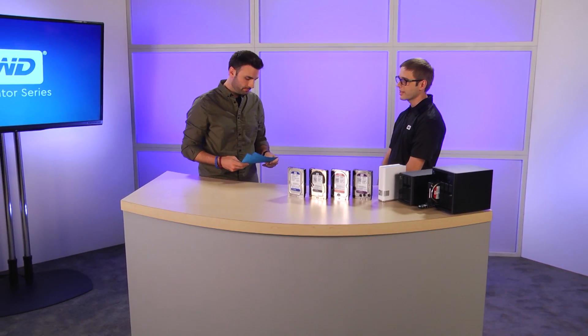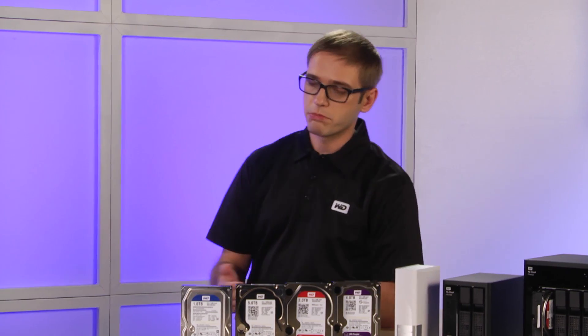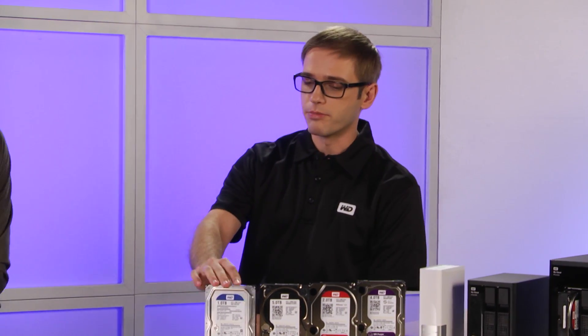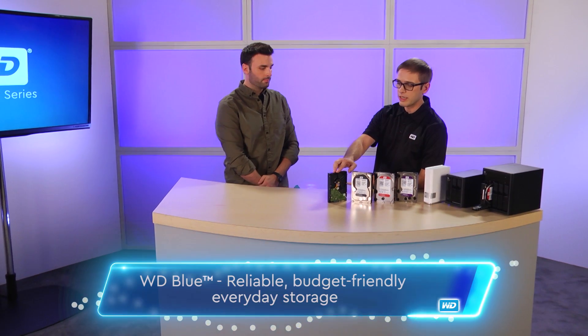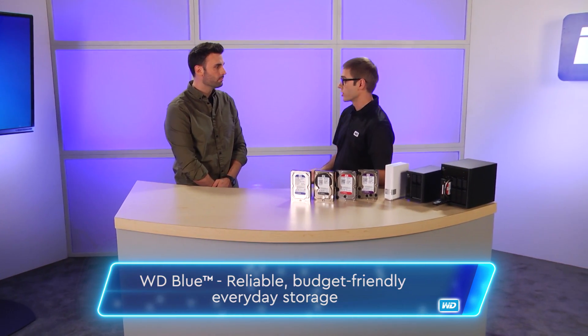Our first question comes from Eve in Long Beach, California. She wants to know, how do I know which hard drive to buy? WD breaks the drives into different color categories: Blue, Black, Red, and Purple. WD Blue is pretty much our everyday drive, for people who just need something for email, internet, just something to use inside their computer. They're reliable and budget friendly.